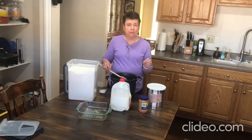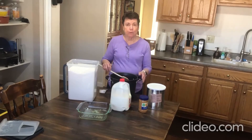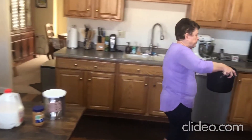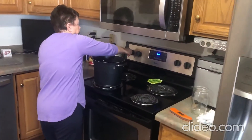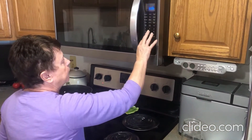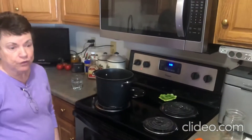With this peanut butter fudge it's pretty temperamental and you just have to kind of learn how to make it on your stove. Once you put it on the stove, you don't stir it — you just leave it and watch it. I'll put it at six minutes on high, stay by it, watch it, and keep checking the temperature. I'll leave it there and let it cook for six minutes and then we'll check it.